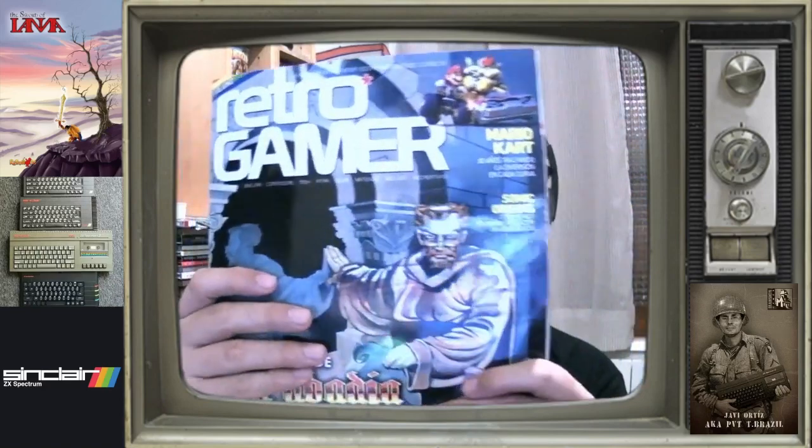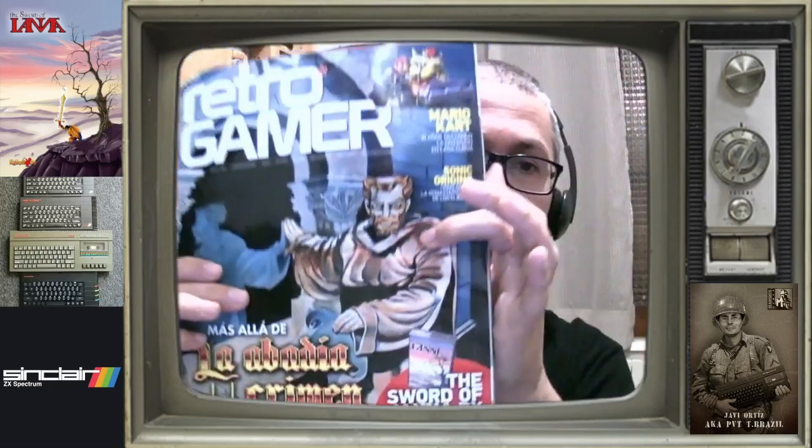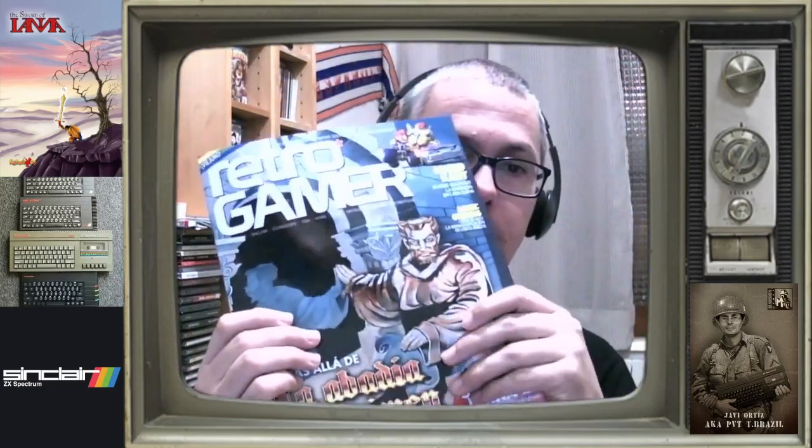Hola a todos y bienvenidos a un nuevo vídeo. En este caso os traigo el unboxing del World of Yana de PC. Sí, ese que venía con esta revista, con esta Retro Gamer número 41, como veis aquí abajo lo ponía, de World of Yana de X, que venía al suscribirte a la edición de la revista.